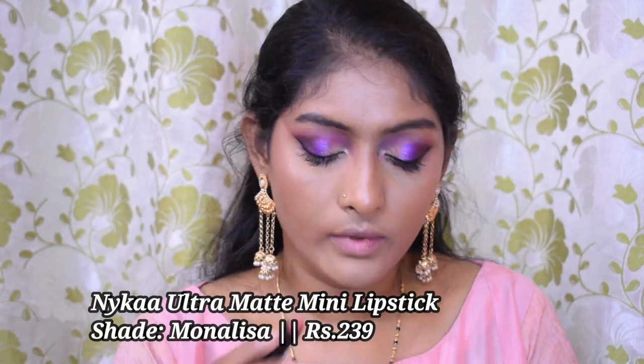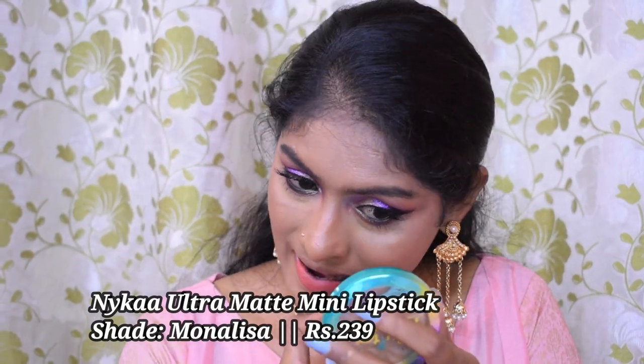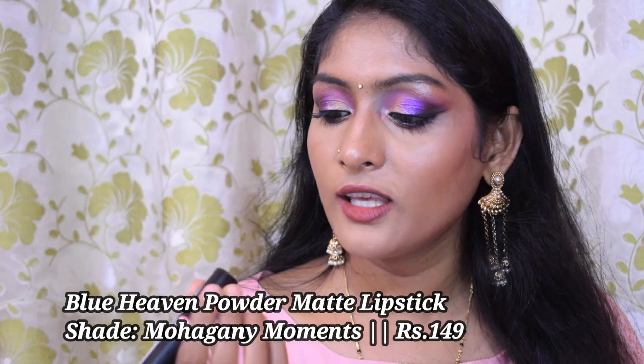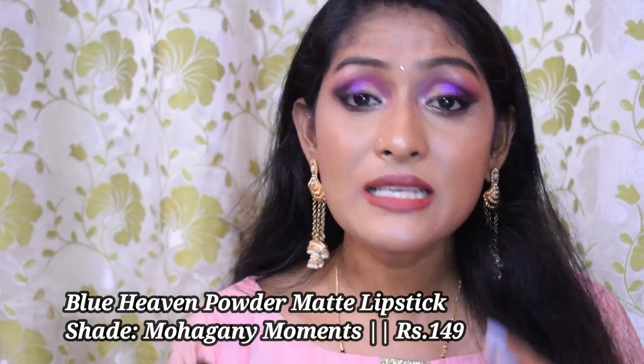For lipstick I was going to use the Nika Ultra Matte Mini in the shade Mona Lisa, but I changed my plan. I'm now going with the Blue Heaven Powder Matte lipstick in the shade Mahogany Moments — this is my current favorite lip shade. It looks beautiful on my skin tone, and I also felt my wings needed a little rectification, so I've fixed those as well.